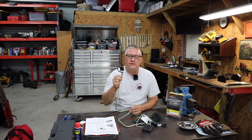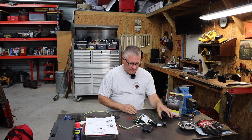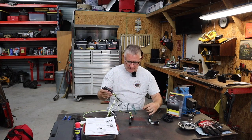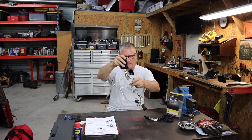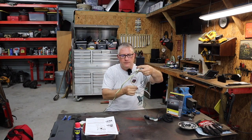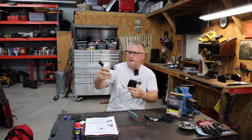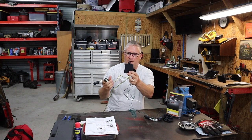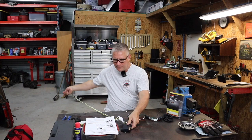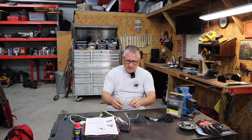We're gonna get some trailer lights installed in this Jeep. To get started, I've been reading through the instructions and it seems fairly straightforward. You've got this little contraption, this box — it's some sort of converter. You've got these two plugs that splice into your tail lights on the driver side. You've got to mount this little box here somewhere. The actual four-pin connector — typical trailer light — green, yellow, brown, and white.